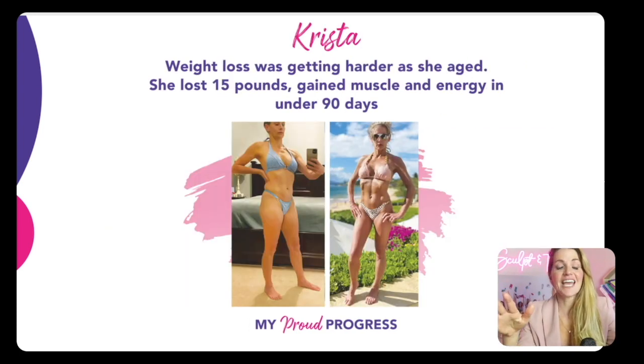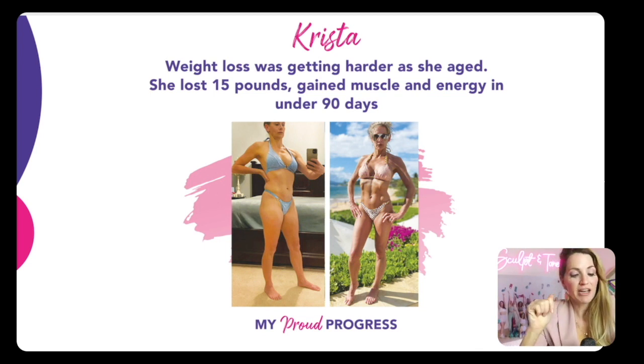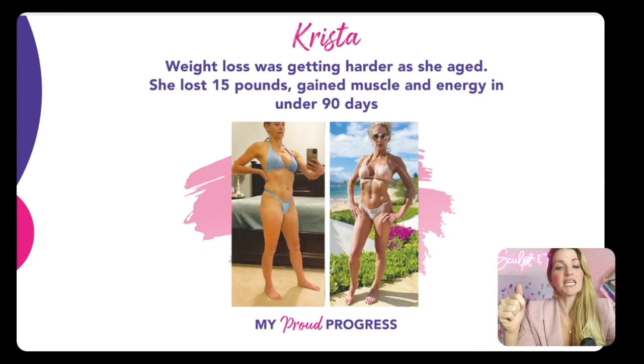This is Krista, and she's in her 50s. She was definitely fighting against that stubborn 15 pounds that felt impossible to lose as she was getting older. What was beautiful was seeing that she not only lost that 15 pounds, but it was replaced with muscle. She is so ecstatic at seeing that tight, toned, sculpted body. She said, 'I want to feel good in a bikini,' and that's exactly what she got.